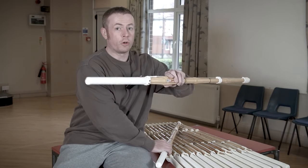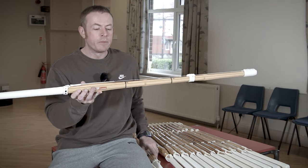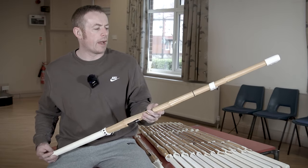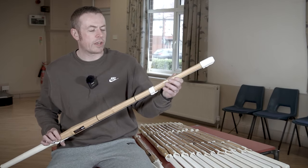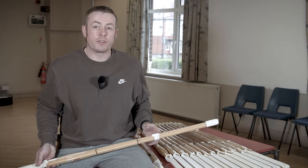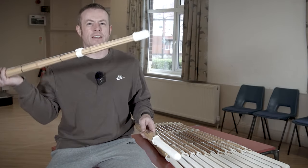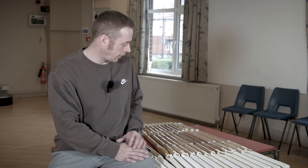We also have the Kendo Star Ultimate All-Purpose Shinai. It's very similar to the Gori Ki in terms of construction, shape, and balance, but we use a higher grade of bamboo. This is probably our most popular, best-selling shinai right now, and because it uses that slightly higher grade of bamboo, there's a little bit more care and attention going into the carving, giving it a very nice balance for an all-round practice shinai. If you're looking for something for everyday all-round practice, you want either the Gori Ki or the Kendo Star All-Purpose model.